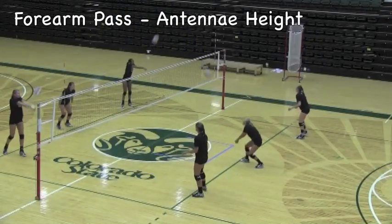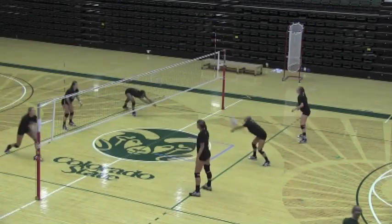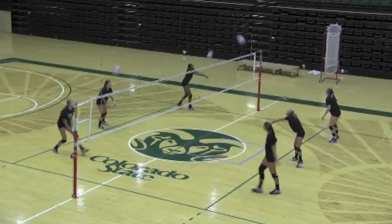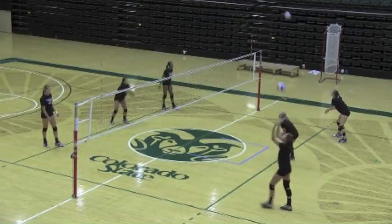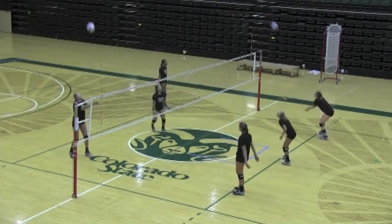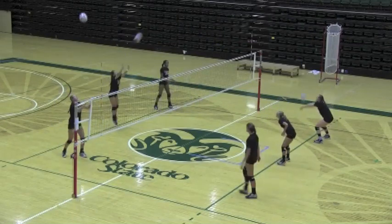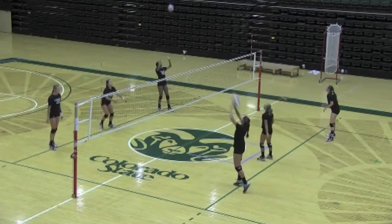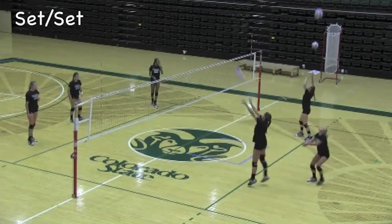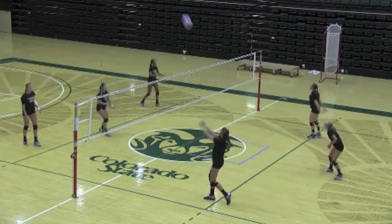Coach Tom Hilbert at Colorado State does a very simple but effective ball handling circuit at the start of his practice. One of the facts of acquiring skill is that you just have to touch the ball a lot, and a lot of times we tend to get scripted as coaches in terms of having to control every contact. Here's a circuit that the players initiate themselves — it's part of a warm-up routine, so there's not a lot of high-intensity contacts. But while they're getting loose and getting their core temperature elevated, they're touching the ball, which is all good in terms of the learning process.